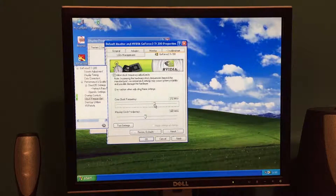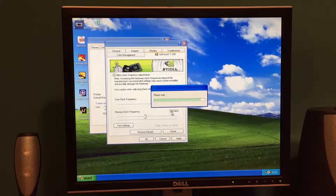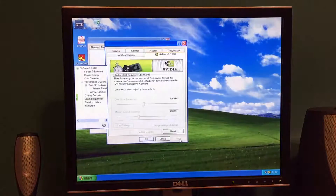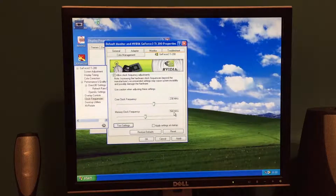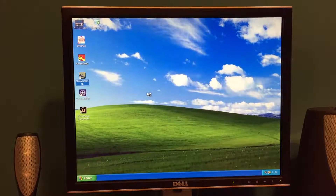However, I have had it stable at 230MHz on the core and 500 on the memory. Let's see if it's stable at that again now. After a couple of tries — OK, so there's 230 on the core, 500 on the memory, and I can't see any artefacts there. So we'll try 3DMark 2001 again and see what kind of difference we get.